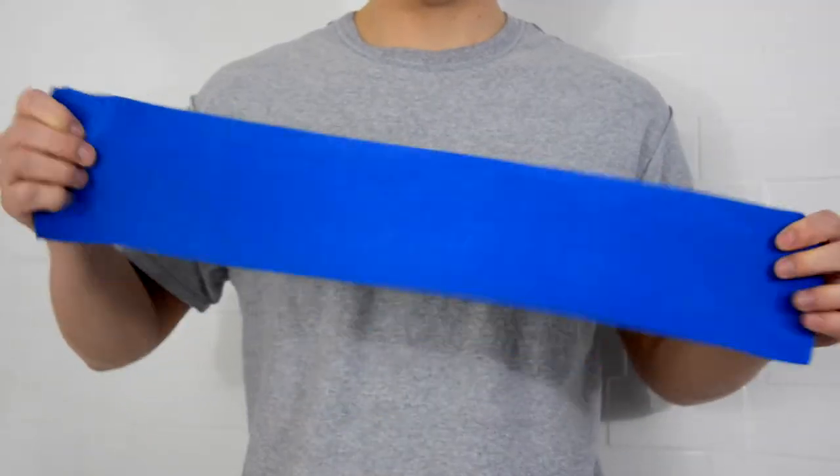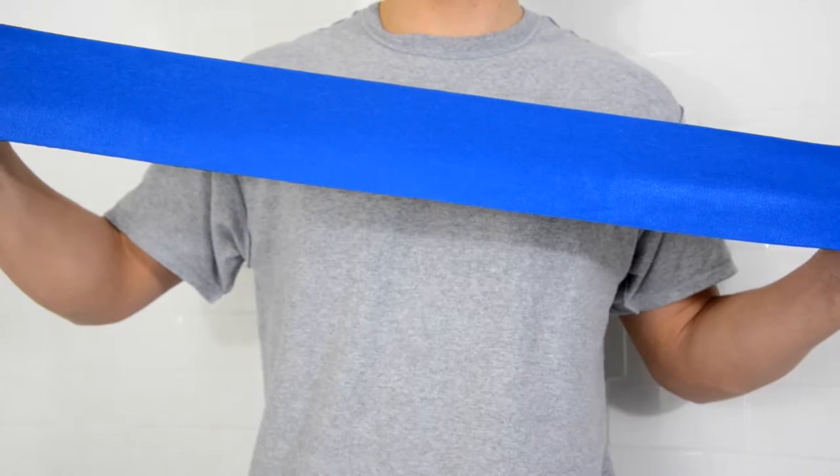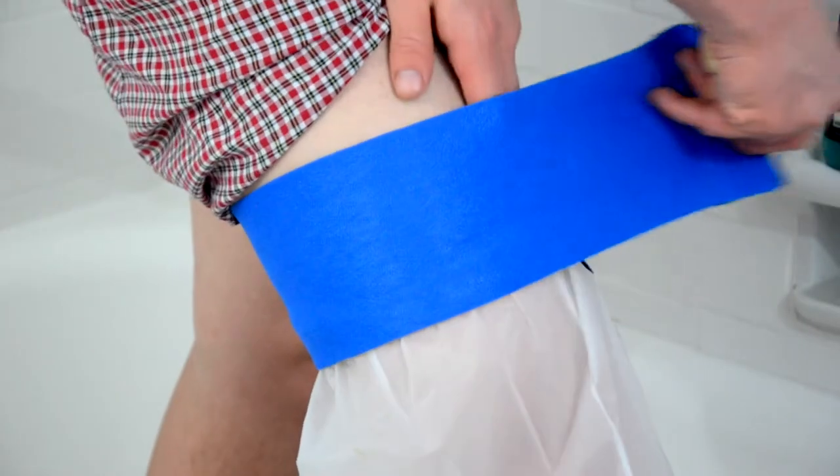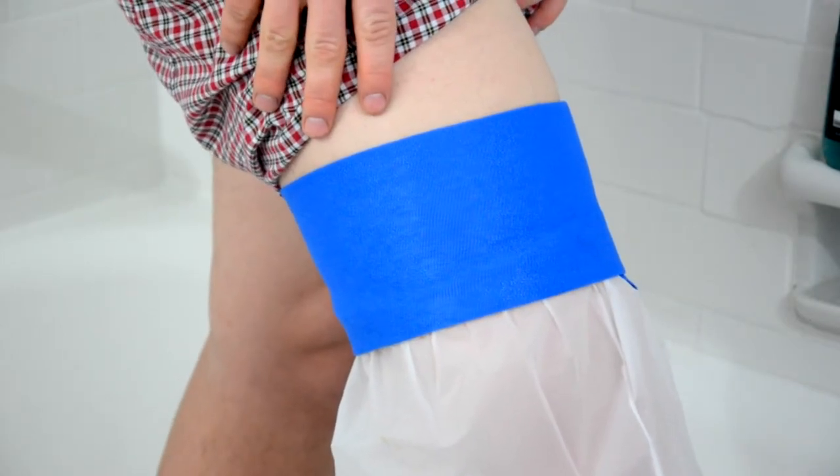The adjustable neoprene strap is comfortable and fits nearly any size arm or leg. Apply the strap by wrapping it firmly around the bag's elastic hem and securing the velcro grip to the blue fabric.